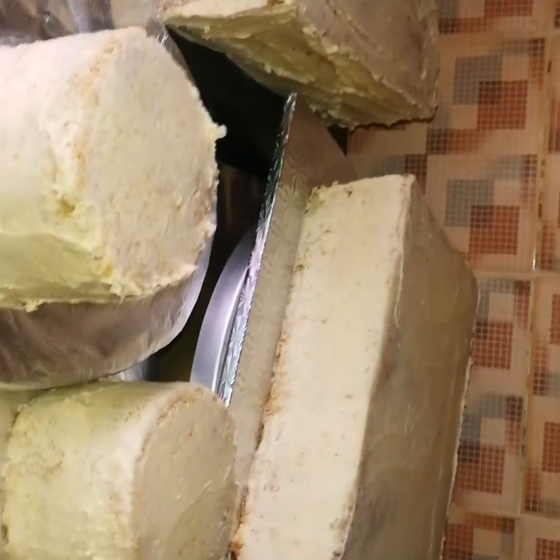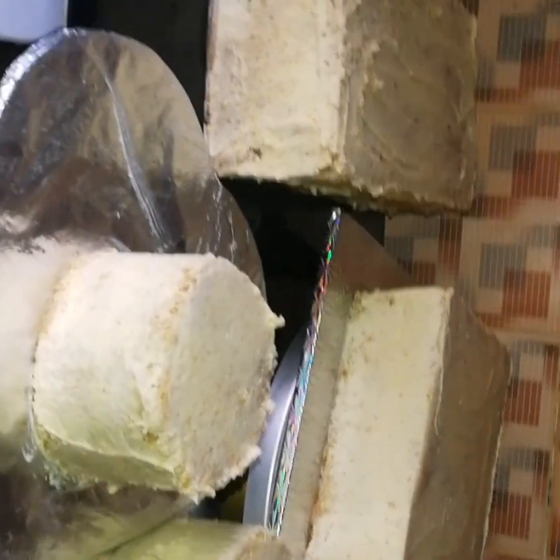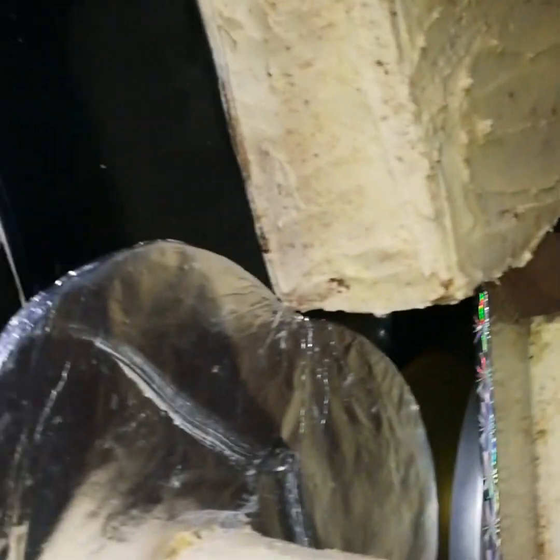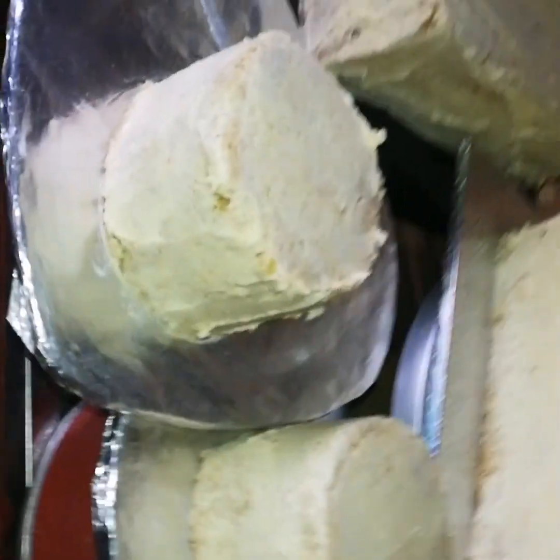I didn't film the baking process guys, so this is all I could film. I've already baked my cake and coated it using icing sugar and butter — I didn't use any particular measurement for that.